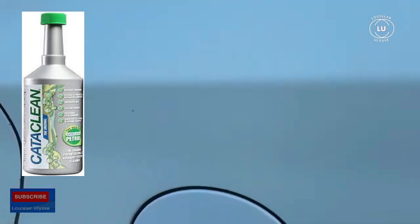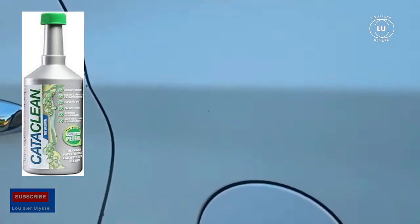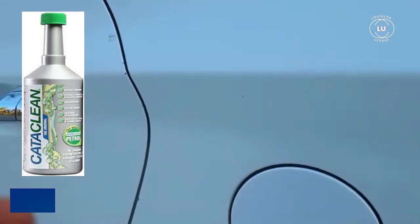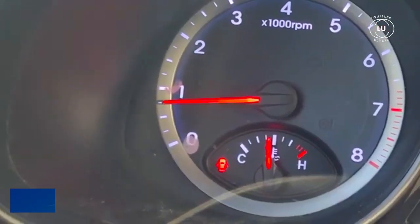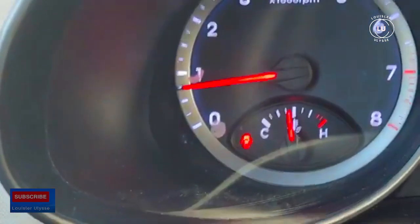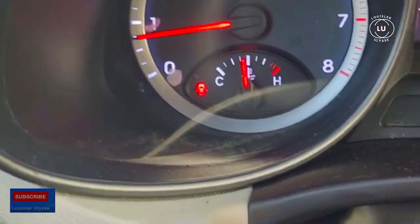After filling up and adding the cleaner, I drove a couple miles. Make sure you drive a few miles — it's going to really clean the catalytic converter, because that's really important if it's clogged. The biggest issue I had since the check engine was on was the smell. Right there you can see the check engine light is now off.